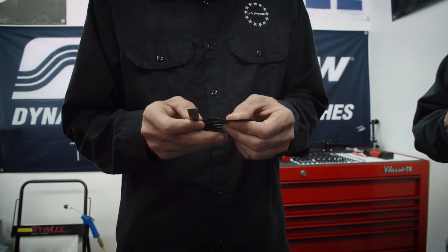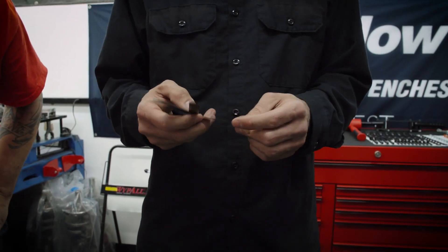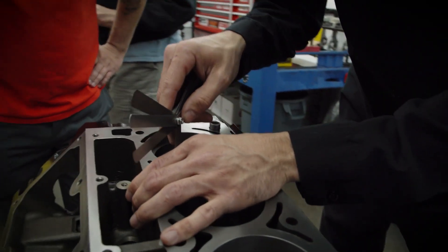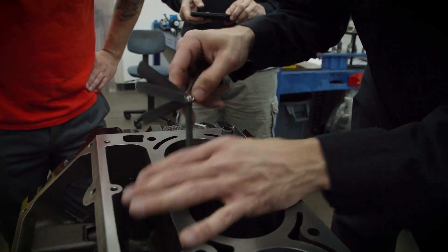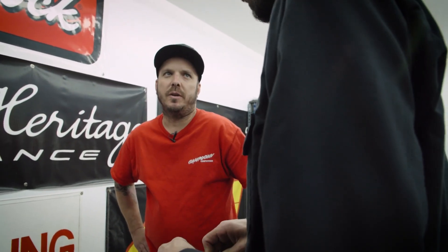What happens if we make that too tight, or left it like that and installed it? When it heats up, they will butt together and you've seized your piston, essentially. You'll break a ring, break a ring land — all kinds of bad things happen. So we'll check this — that's about three thousands right now. On the second ring, we're looking for maybe about 23 thou. So we need to go up another 20 thou essentially.